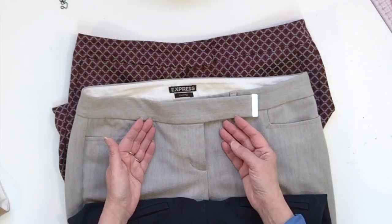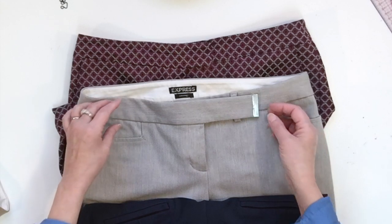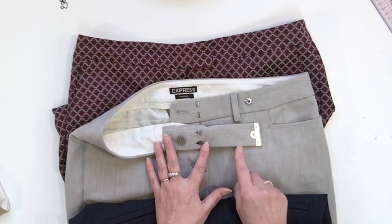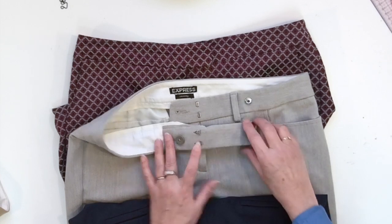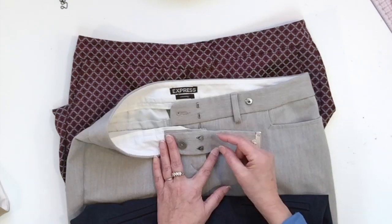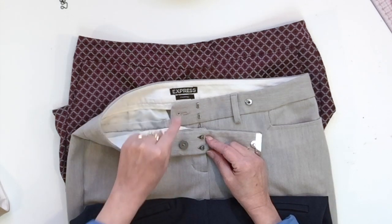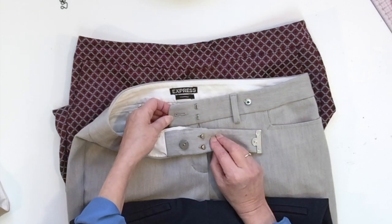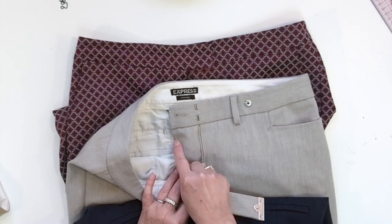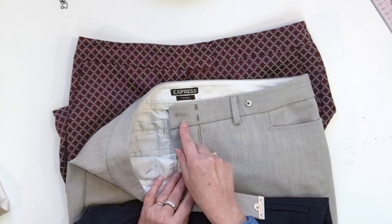This one has three different opening systems. If we look at the inside, you're going to see first a snap to hold the extension. There are two hooks, a little smaller, and you have the additional button and buttonhole to secure the whole thing. Again, you'll see that the fly piece is made a little wider because of the buttonhole.